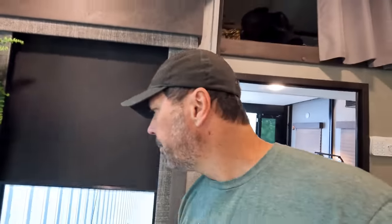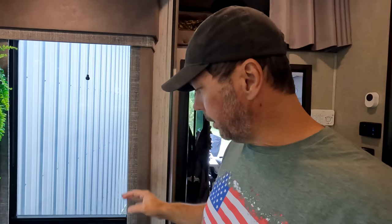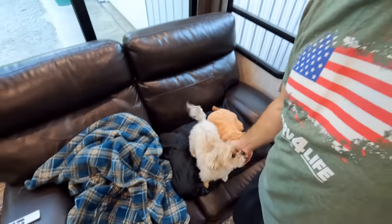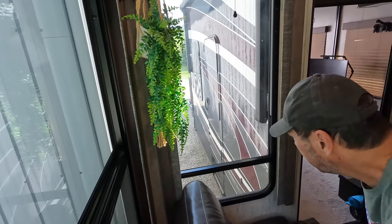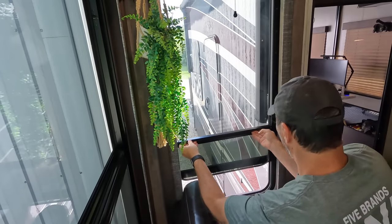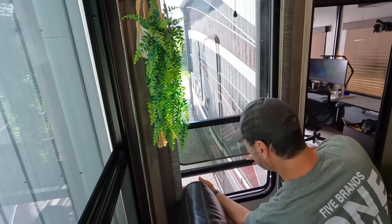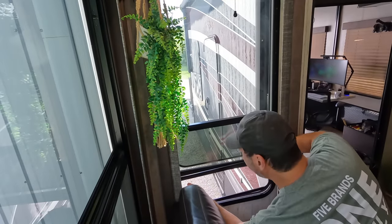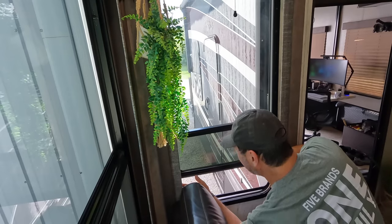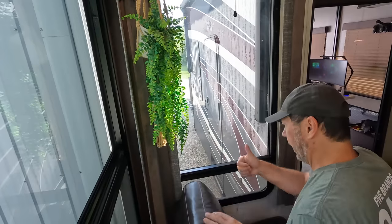The glue has been setting on this window overnight — fully cures in 24 hours, but I think it's strong enough to at least raise the window, put the screen back in, and get an overall feel for how the repair went. Let's see if the window works. Yeah, it works great. Locked it up as far as it goes. Screen is in, window works — good to go.